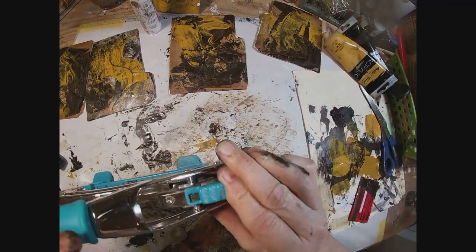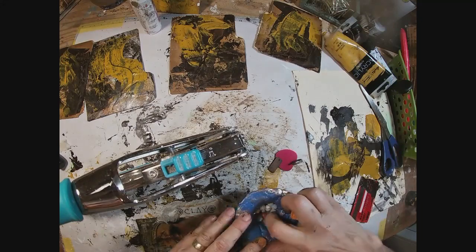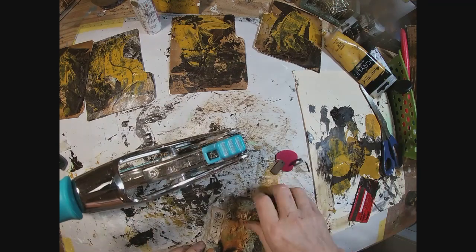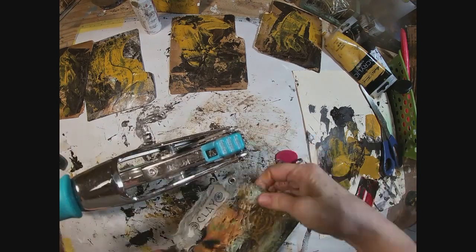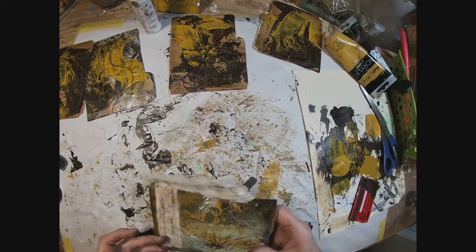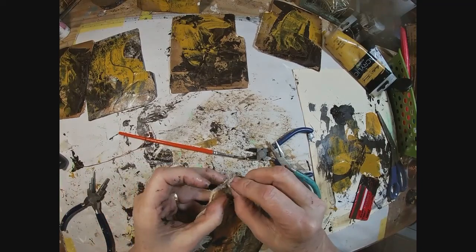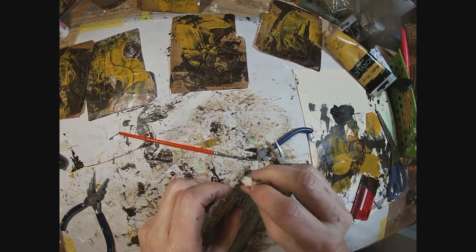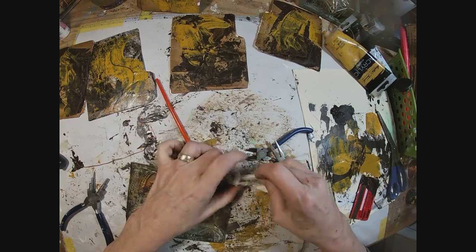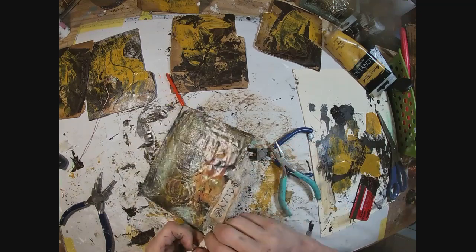Now I'm going to add a grommet on that outside edge. Getting out my Crop-a-Dile — putting the hole in and then putting the grommet in, switching that over to press the grommet into place. And I am grabbing some sari silk that I'm going to tuck through that little hole and just loop through. That will create a little bit more peeking out of the edge of the journal, which I like.